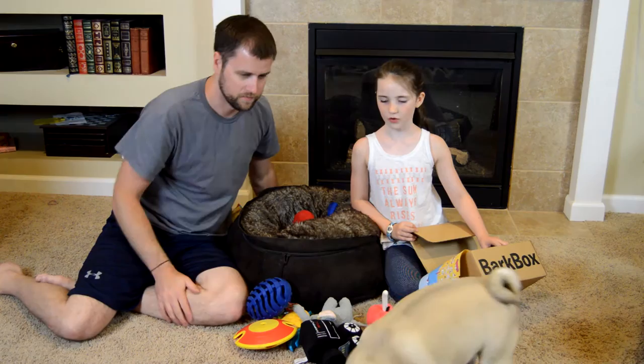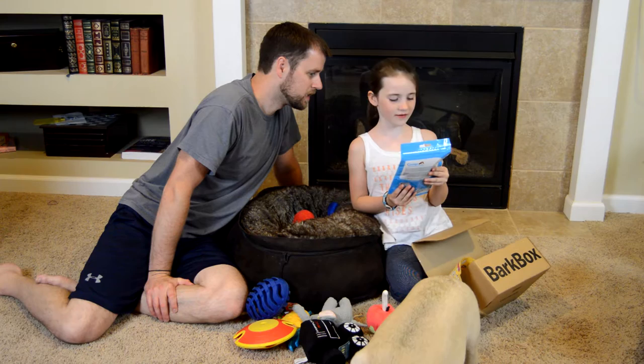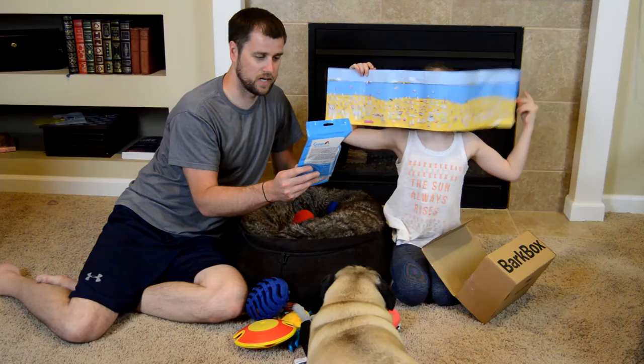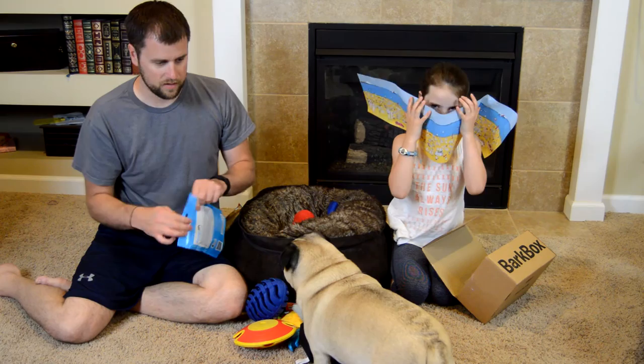The last one — it is Crumps beef tender sticks. Crumps Naturals — no additives, no artificial colors. I noticed BarkBox has mostly no preservatives, no additives, and all that stuff, so that's good for dogs. It's made in Canada — your favorite, your third favorite country after China and the U.S., right? U.S., Dad!